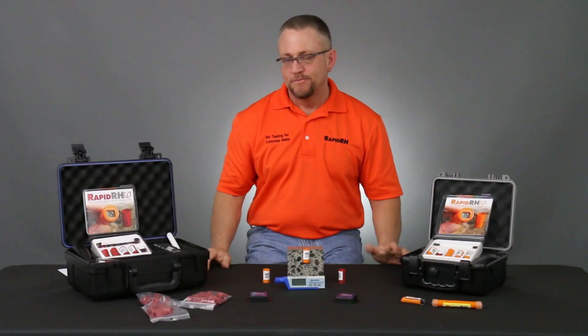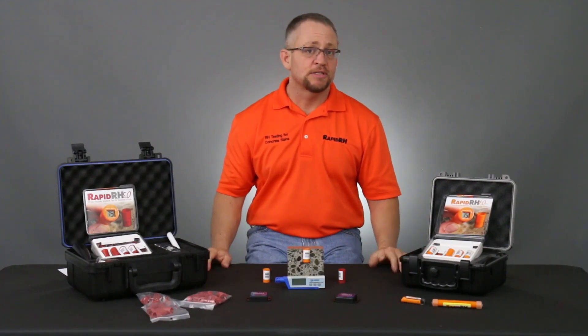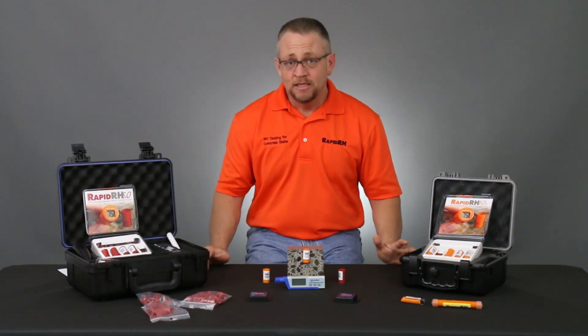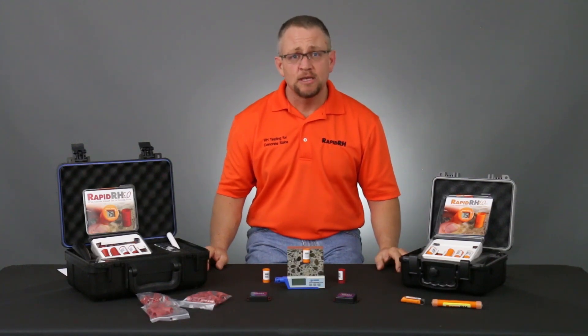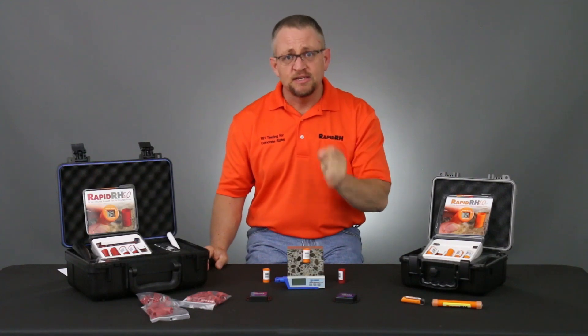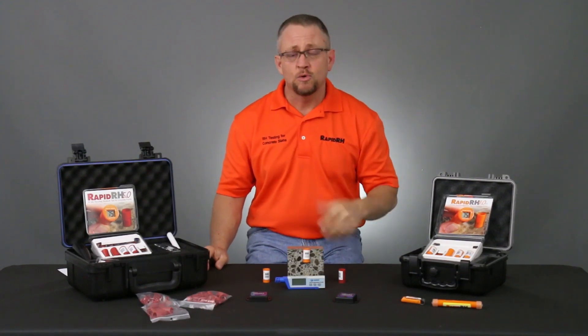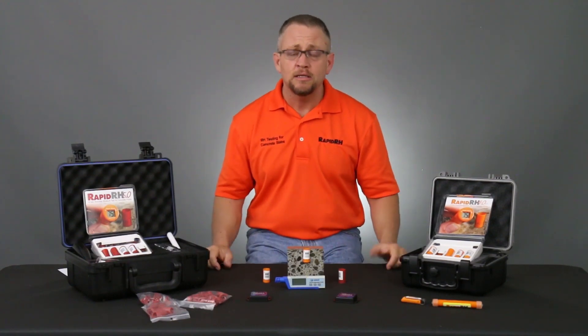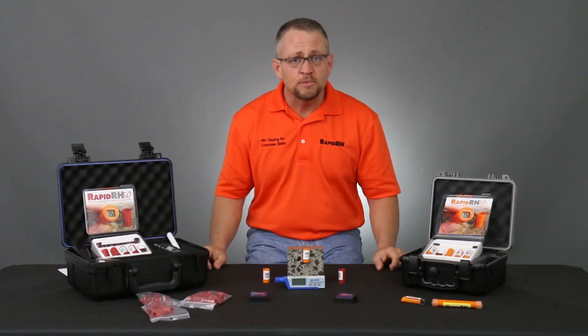How do you find how thick a concrete slab is? This is probably one of the best questions out there, because relative humidity testing is a very depth-specific measurement. In order to have the best results, that 40% depth in a slab drying from one side, or 20% depth in a slab drying from two sides, are critical. Obviously, to calculate that, you really need to know how thick the slab is.